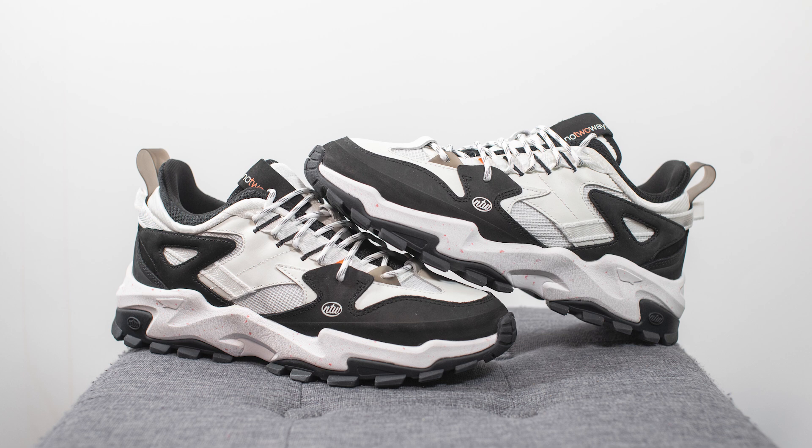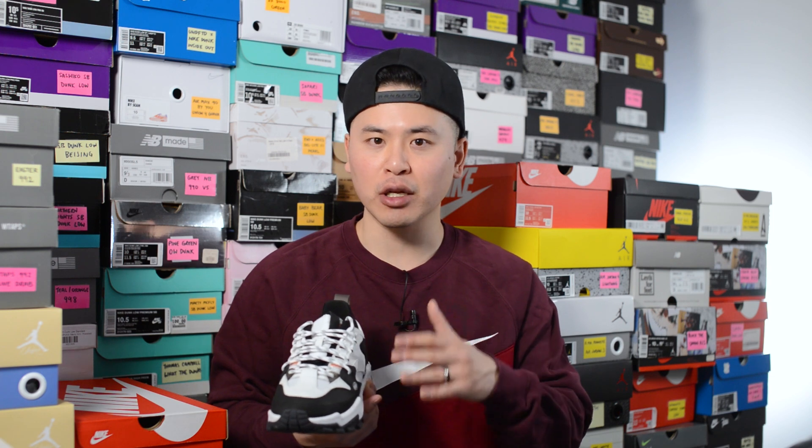In my opinion this is another very great and successful release from No Two Ways. I love the fact that they actually listen to their consumers' opinions and aren't afraid to make changes to make the product even better. Of all the pairs I've reviewed from them so far, this is probably the most wearable of them all. The white and black color blocking makes it a very easy shoe to pair with anything, and tossing on the white laces tones it down a little bit and elevates it even more to me.